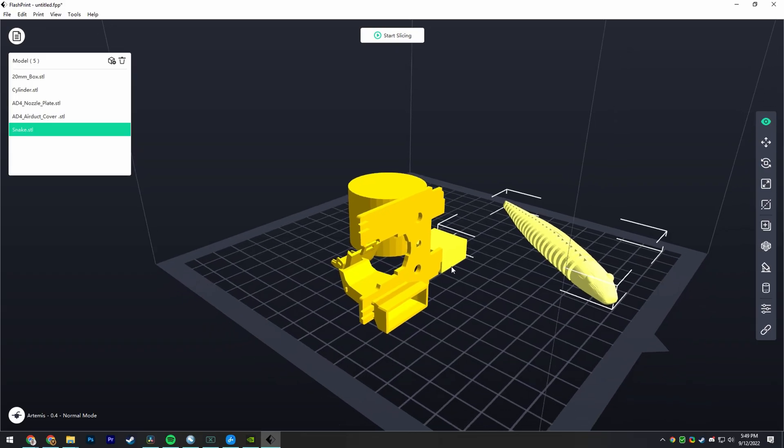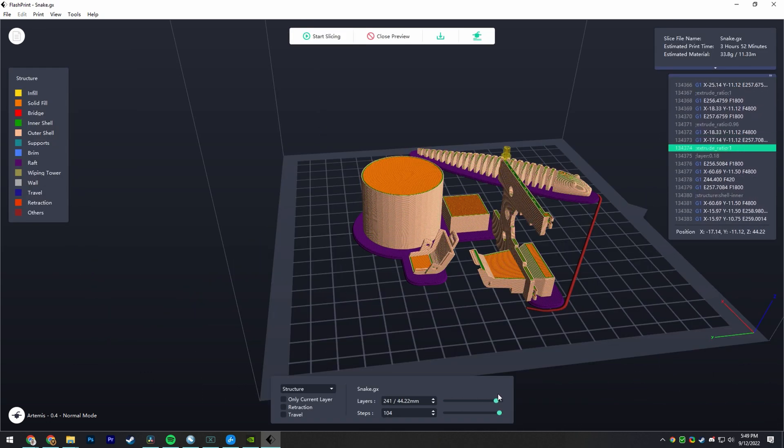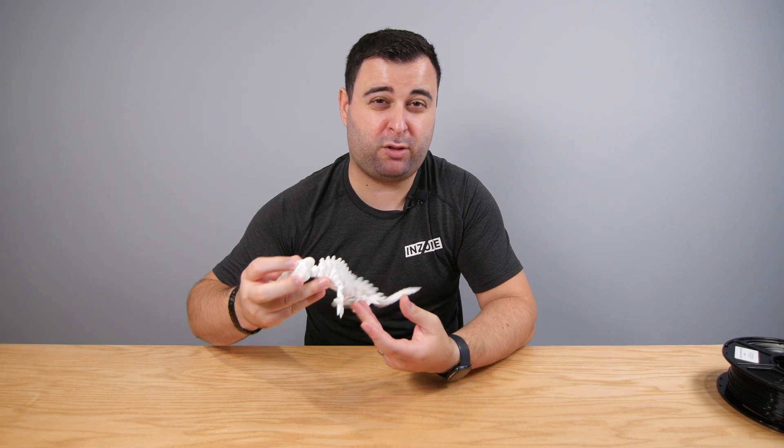It has a free software called FlashPrint 5. You can either design your own stuff or just go online and look through thousands and thousands of free designs, which are super cool. And with that in mind, let me just kind of talk about some stuff that I 3D printed.